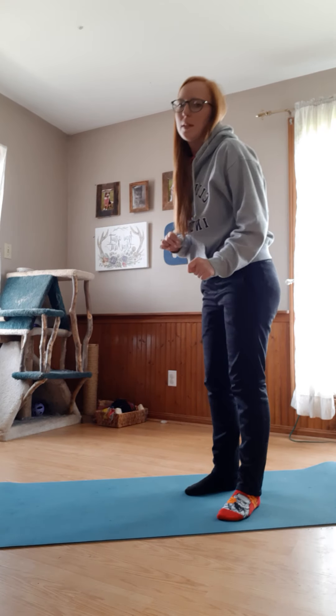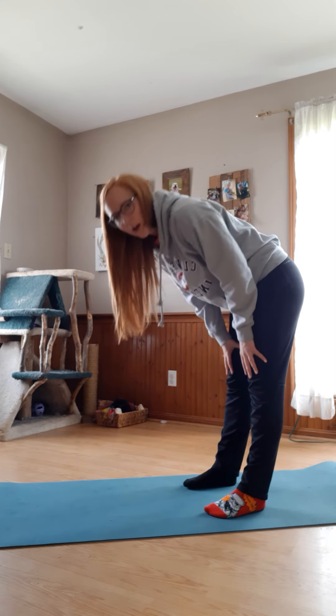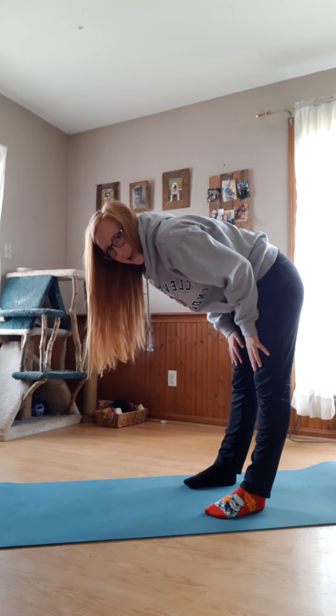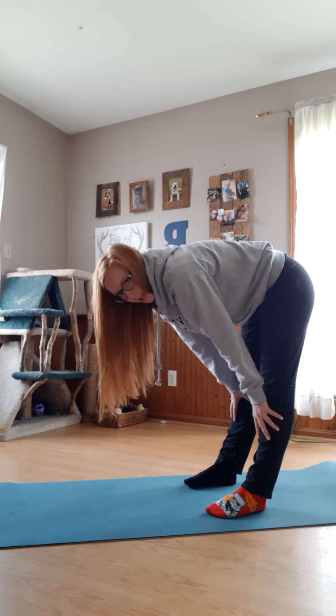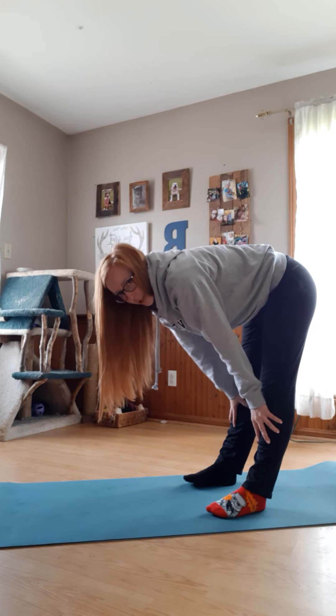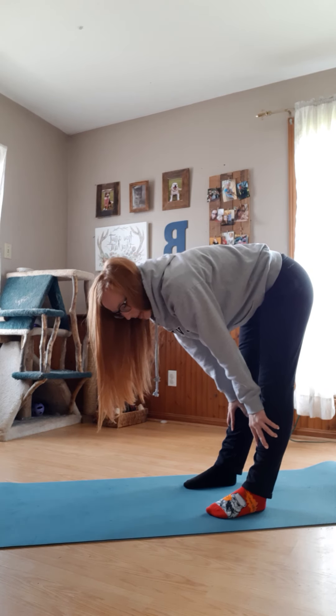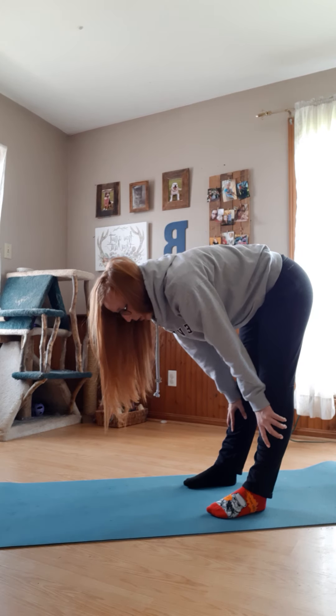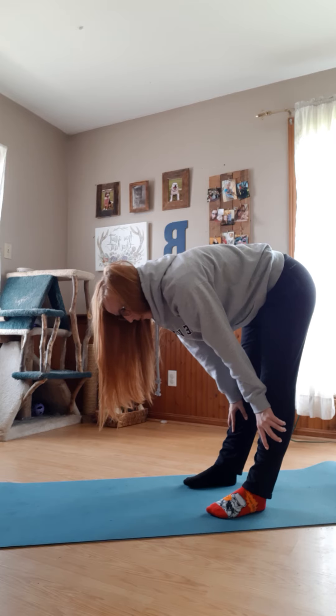The next animal pose is like a sheep. Think about sheep — they're always reaching toward the ground trying to get grass. Stand with your feet apart and reach down to try to touch your toes. It's okay if you don't actually touch your toes — maybe you'll touch your thighs, your knees, or your shins. The goal is just to reach down and stretch your legs. Hold for five — five, four, three, two, one.